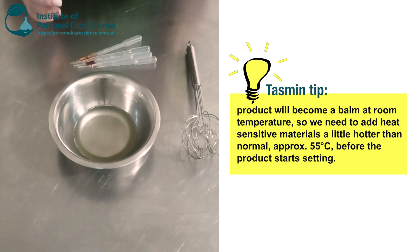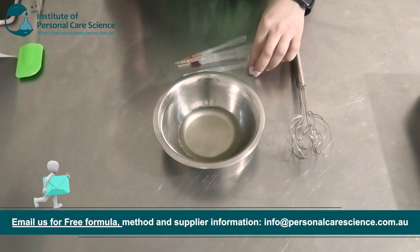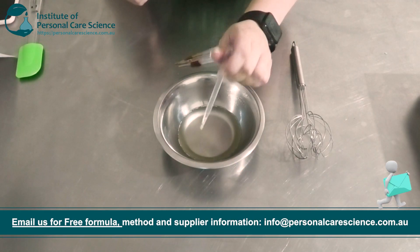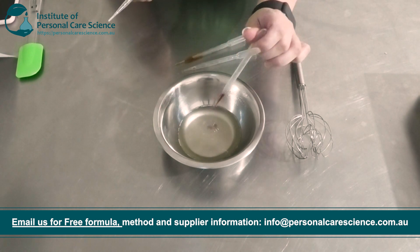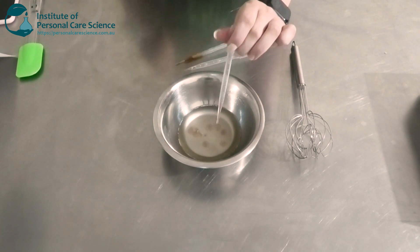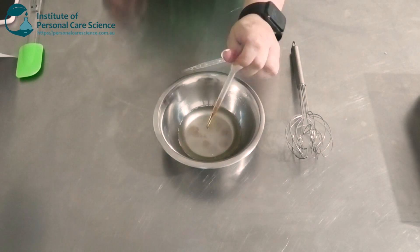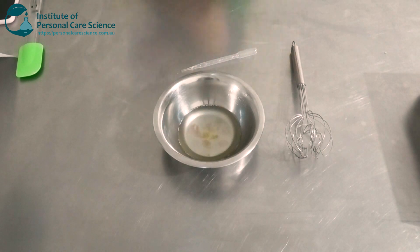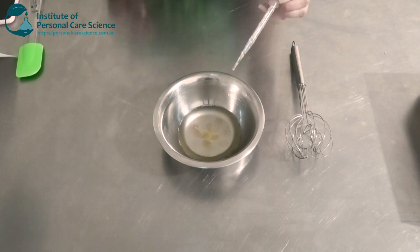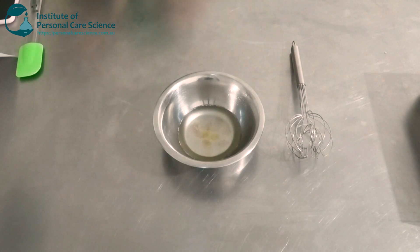Next I'm going to add my heat-sensitive materials. I've chosen to go with a couple of extracts. I'm going to add some aloe vera extract, as this is really good at moisturising and hydrating the skin. I'm going to add some bilberry — this does the same, it locks in moisture. Beautiful red colour. I'm also going to add a bit of tocopherol. And to that I'm going to add just a tiny bit of fragrance to make it smell nice, but not too much because you don't want it to be irritating. Give that a stir.